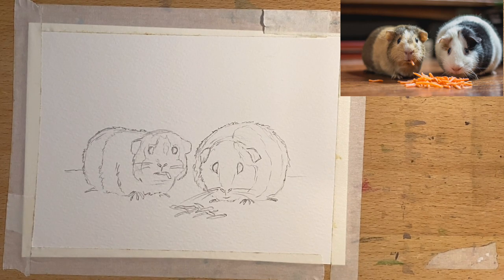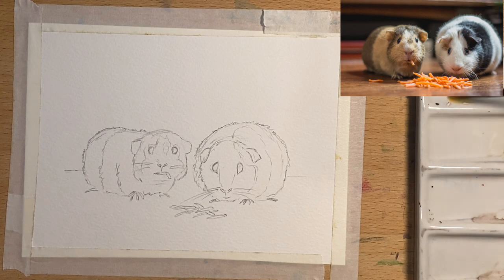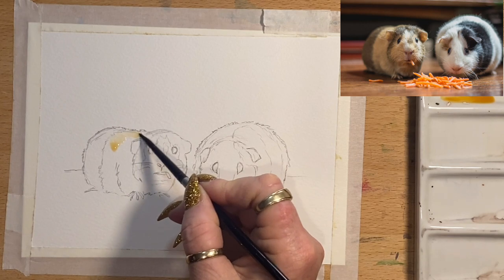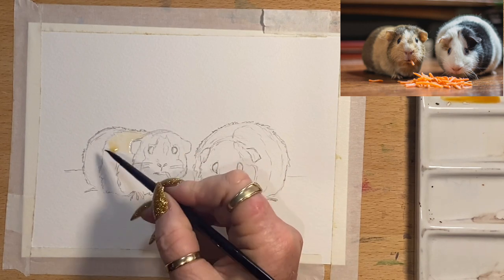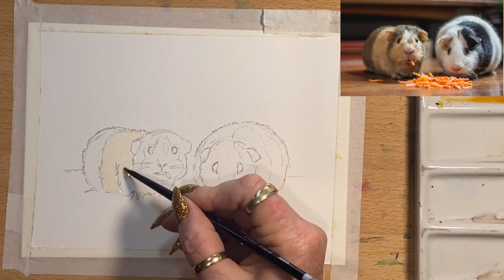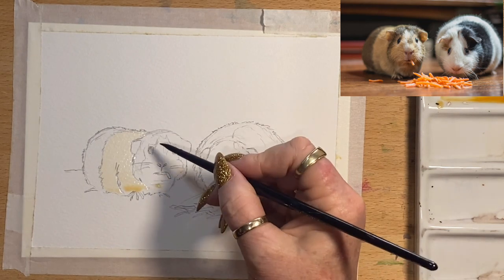Now we're going to start adding color and I'll do the little one on the left first. I'm going to wet my watercolors and grab a bit of cloth. I'm going to start with very diluted gold ochre on the one on the left, because you can see around his little back — it doesn't have to be thick, just very watery. I'll add a few different layers because I've got to get the shadows under his little tummy, so I just add that yellow ochre around where I can see it.